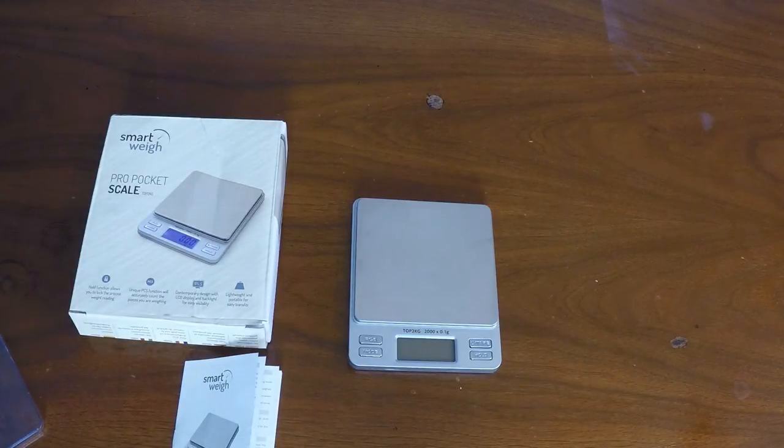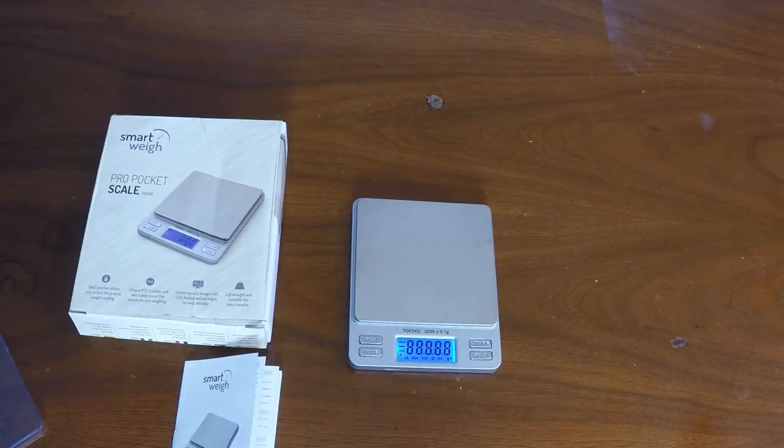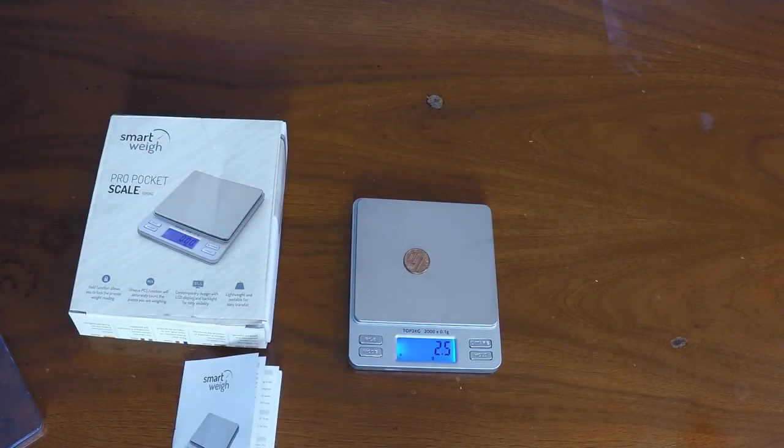Here's the unit in the off position. To turn it on just press the power button, and you can see it has a nice blue backlit LCD display. And it's a scale so it weighs things — for example, putting one penny on it and it measures 2.5 grams.